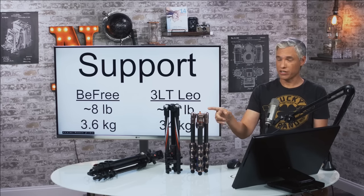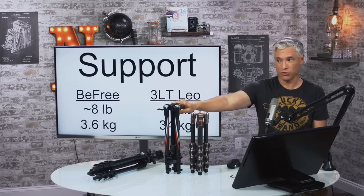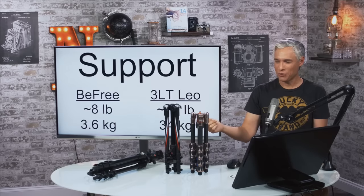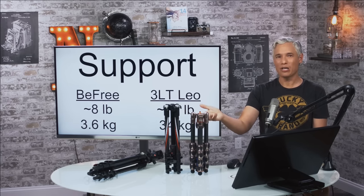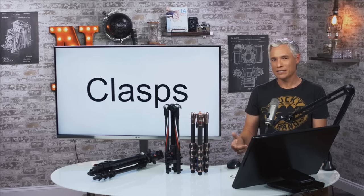Weight capacity is a big differentiator. The Manfrotto BeFree can support about eight pounds, which is heavier than my biggest camera and biggest lens, so that was more than enough. The PR guy I talked to said the Three-Legged Thing can support something like 70 or 80 pounds — he said people even stand on them — though that's not what's listed on the official specs. It's a super sturdy tripod, but I can't give it points for that because the BeFree was plenty sturdy and I can't imagine ever wanting to stand on my tripod.